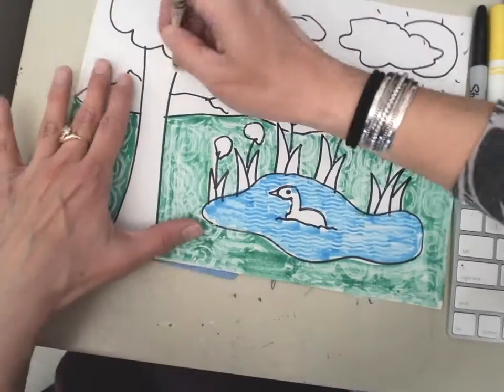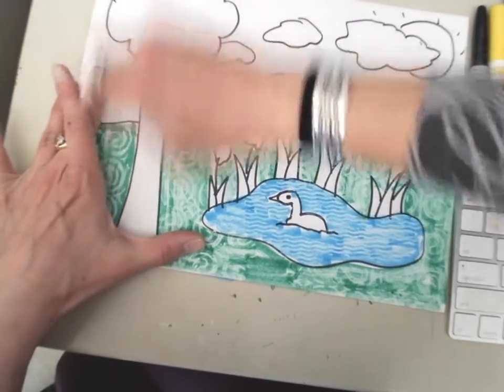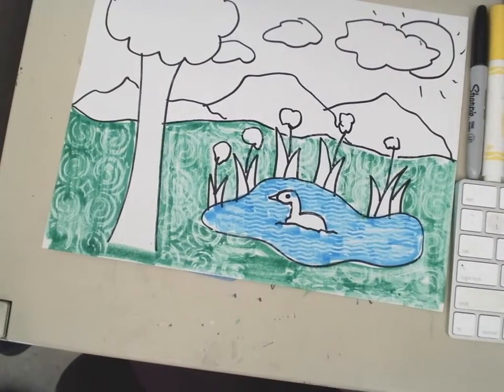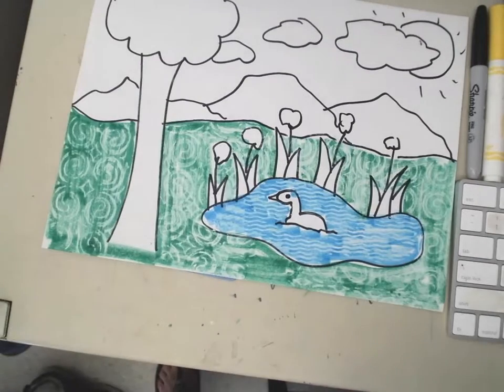I'm gonna use the white and color in my tree trunk, and then I'm gonna use a brown marker.